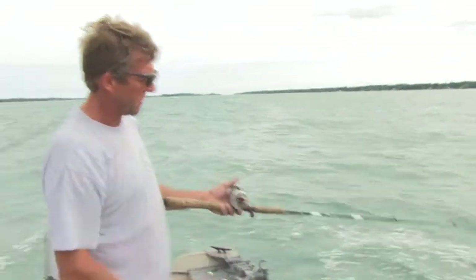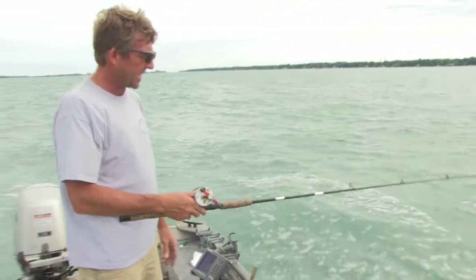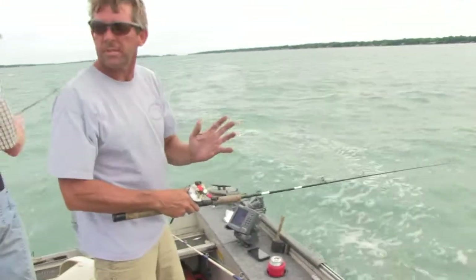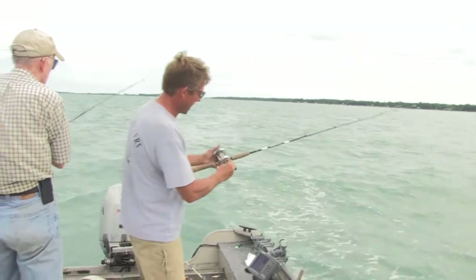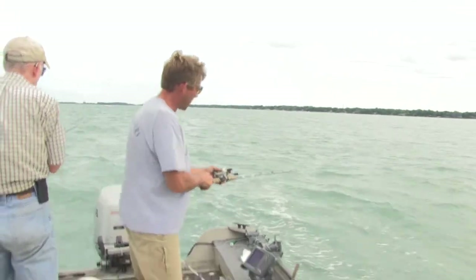What we're doing is we're just vertical jigging, dropping it down to the bottom and letting it sink. Right now the wind is blowing us, so it's kind of keeping us neutral. We're having to use the big motor to keep our bait straight up and down. I drop it down, jig it up, let it fall back down to the bottom.